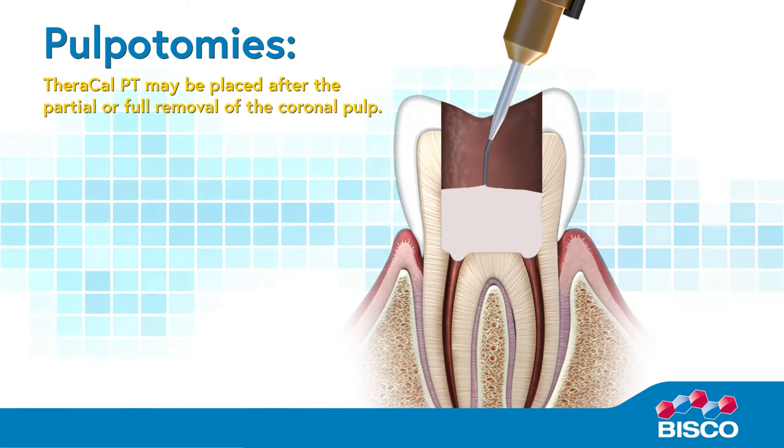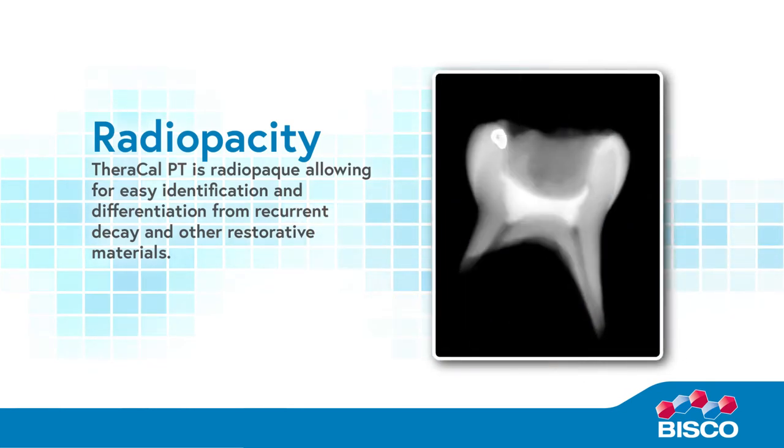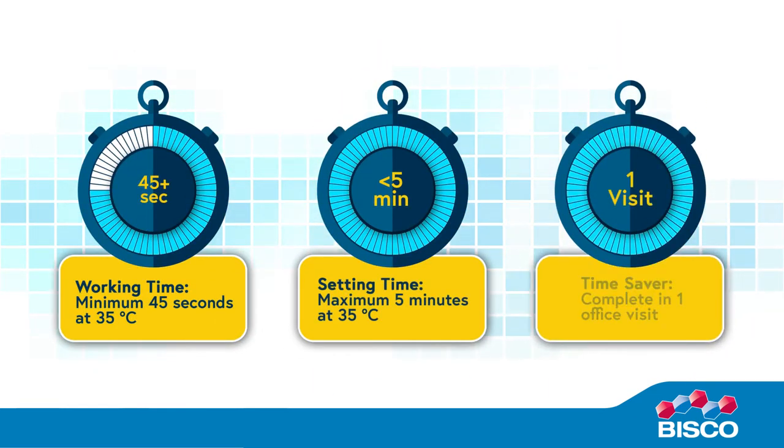Theracal PT is primarily indicated for pulpotomies and may be placed after the partial or full removal of the coronal pulp. Theracal PT provides an alkaline pH of 11.5 at 7 days and is radiopaque, allowing for easy identification and differentiation from recurrent decay and other restorative materials. The minimum working time is 45 seconds at 35°C and maximum set time is 5 minutes at 35°C. Theracal PT allows you to complete the procedure in one office visit.